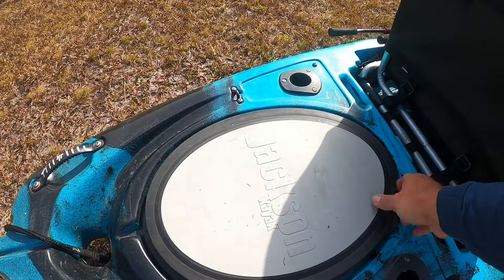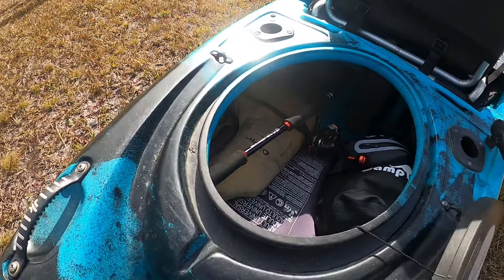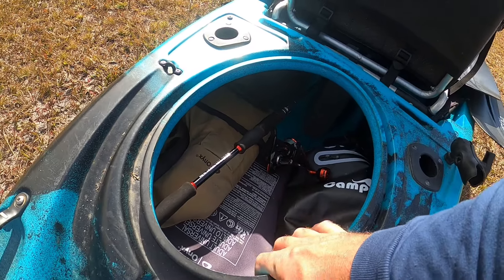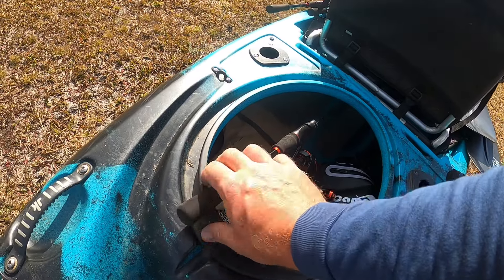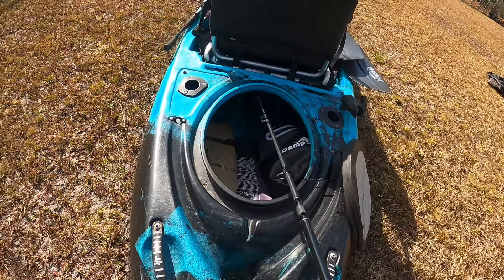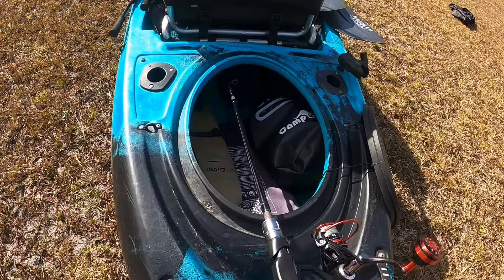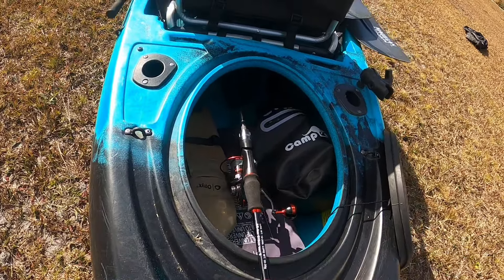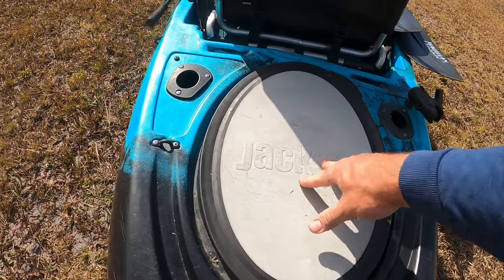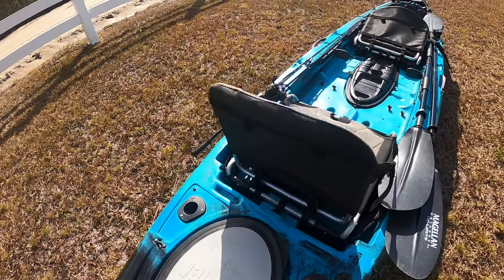Check this hole out at the back — this is one of Jackson's greatest features to me. This is a place to put a drag chain. They've got it where you can run a small cable all the way to your seat and get real fancy. However, all I do is use a basic rope drag chain. When I get to the river, I keep it right here, and if I want to start using it I can just throw it out. It catches really good in this hole and keeps you straight. If you want to know more about a drag chain, I've got a DIY video I'll put down in the comments.